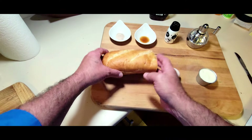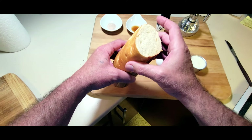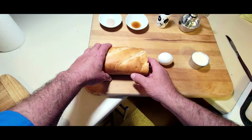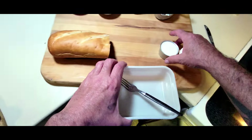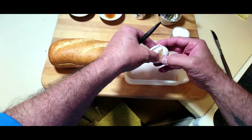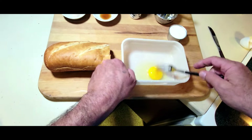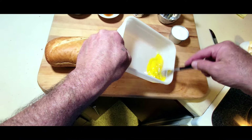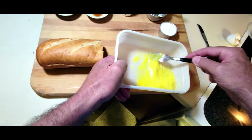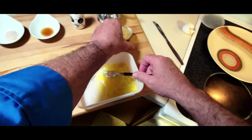I buy stale bread at the supermarket — get a loaf for a dollar specifically to make French toast. First off I'm gonna crack my egg, get my egg over here, and scramble it up.